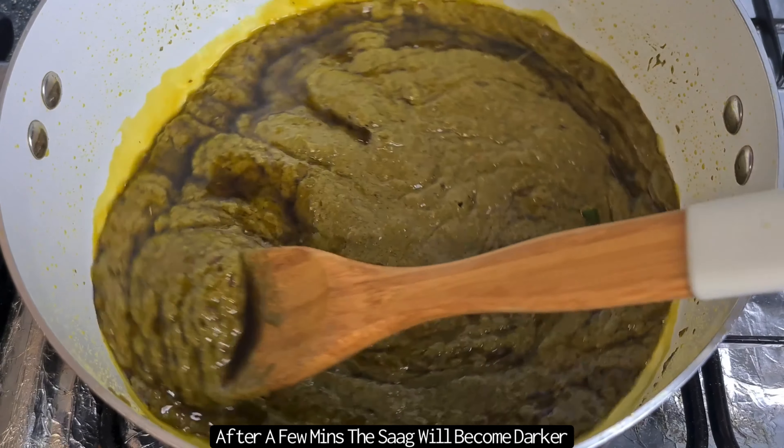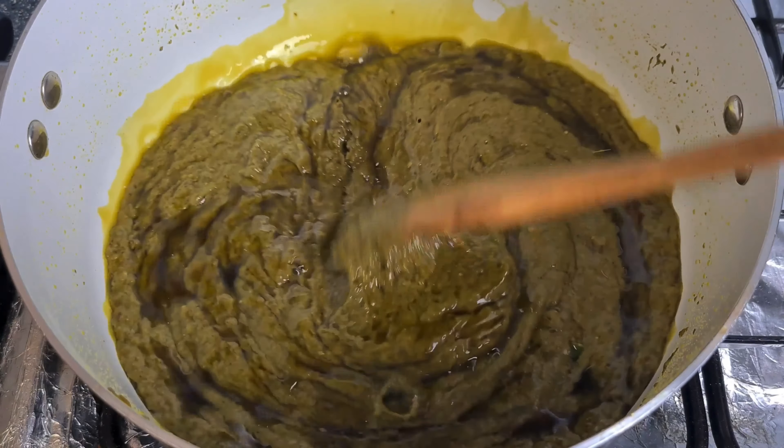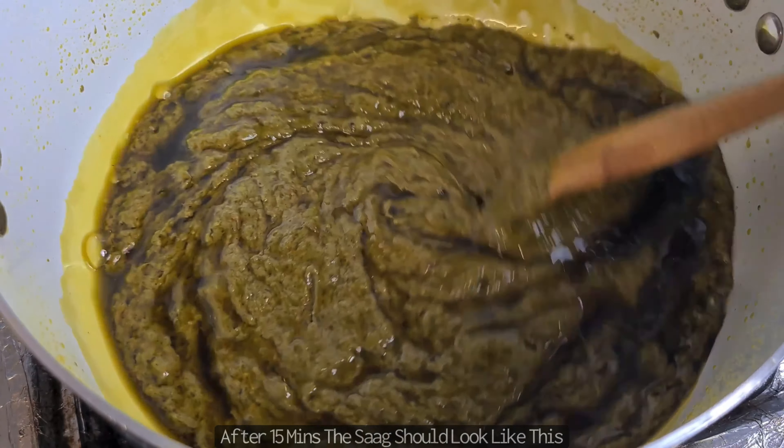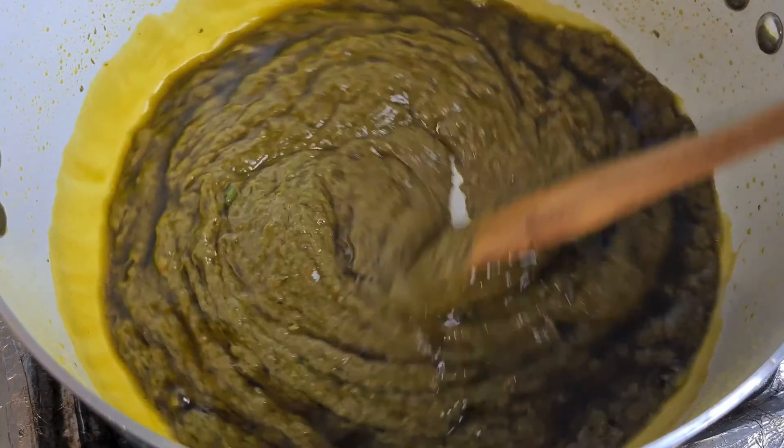After about 5 minutes the Sarasam will look less pale as the yoghurt cooks and you'll begin to see that the ghee starts to appear. After about 15 minutes it should look like this, where you can see a lot more of the ghee at the top.